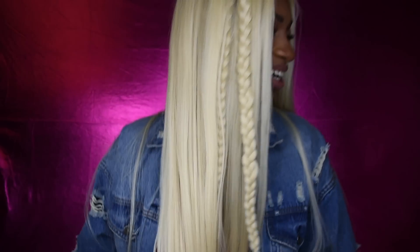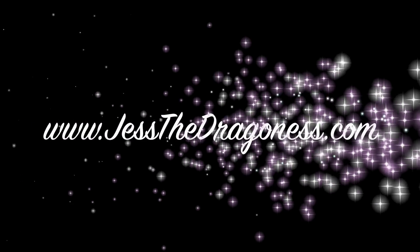I like dollars, I like diamonds, I like stunning, I like shining, I like million dollar deals — where's my pen? Hey you guys, thanks for coming to check out another synthetic wig review by yours truly.